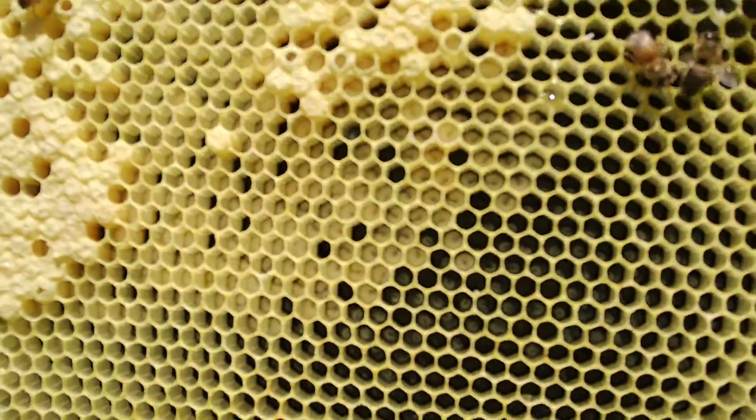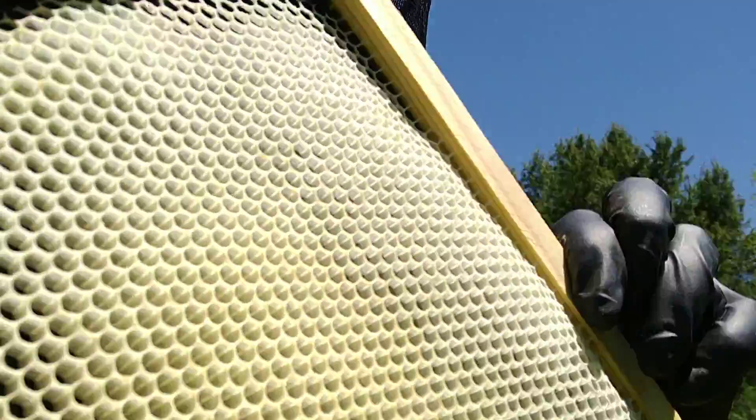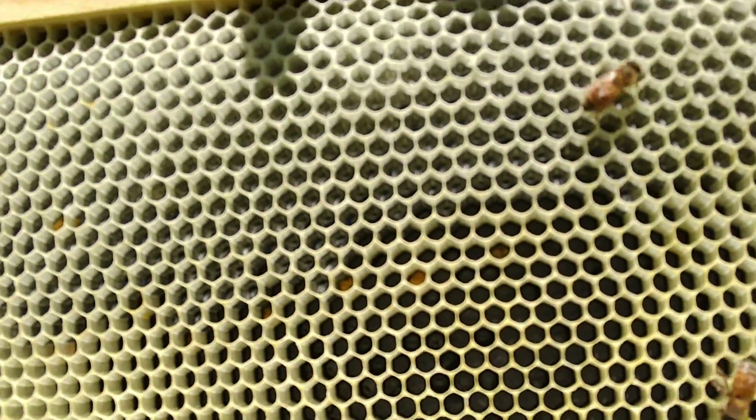fresh eggs — little white spots. Those are the eggs.